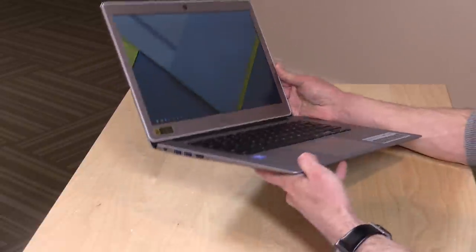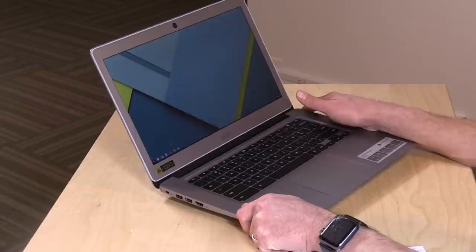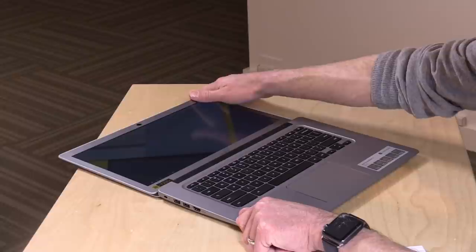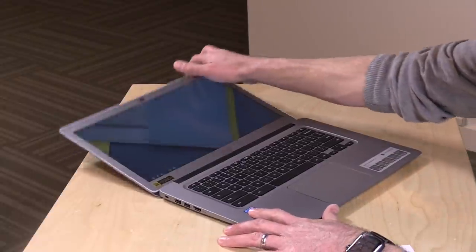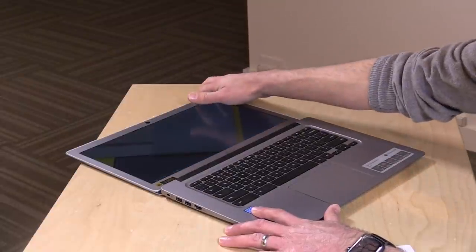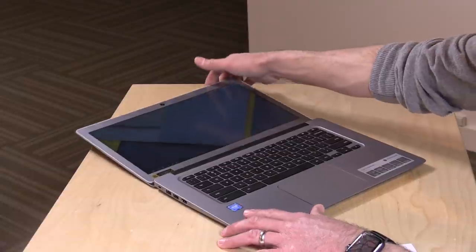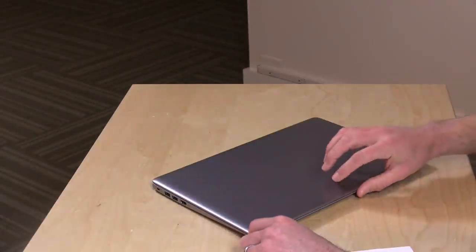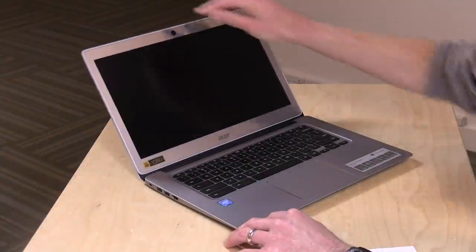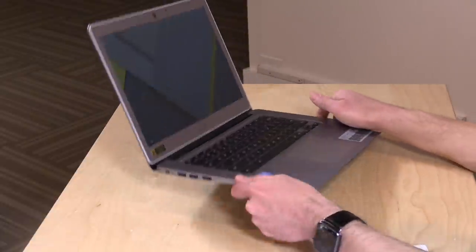It's a pretty nice overall design with some good ports. I do like the aluminum casing, though it does add a little bit of weight — it's 3.4 pounds or 1.54 kilograms. What's nice to see is that the display will go all the way down to the desk, so if you have a kid who's prone to pushing these displays back too far, you'll be safe here. It is not a touch screen, but you do have some of the features we've seen on other Chromebooks lately. You do need to open the lid with two hands, though the display holds itself in place pretty nicely.